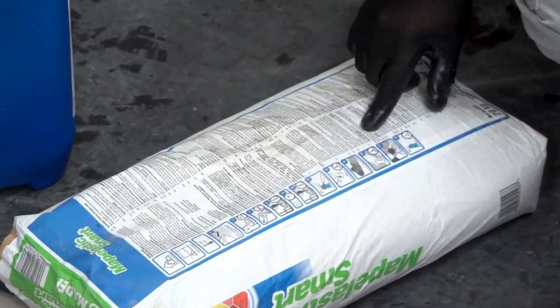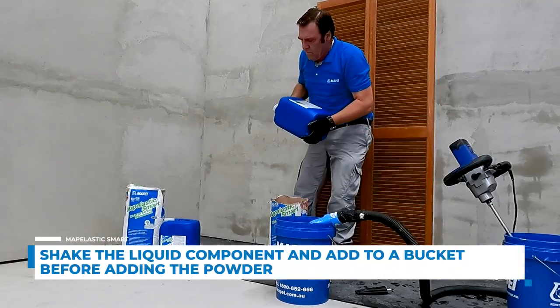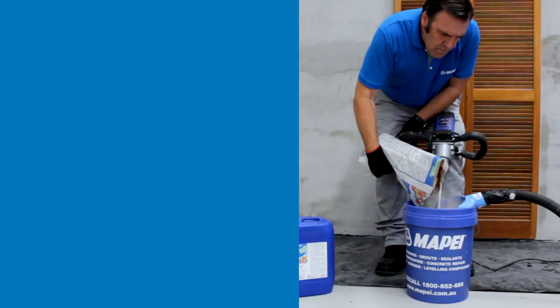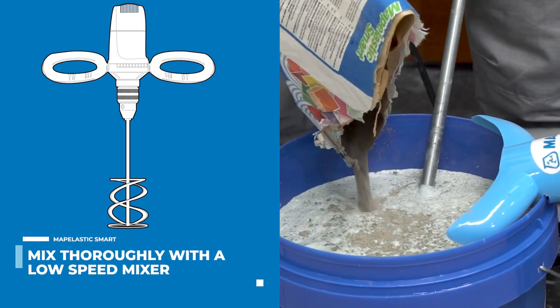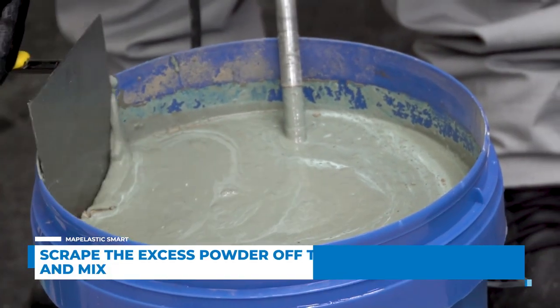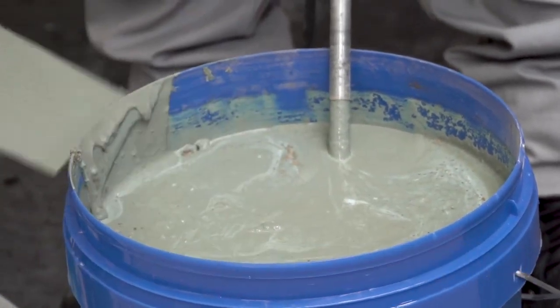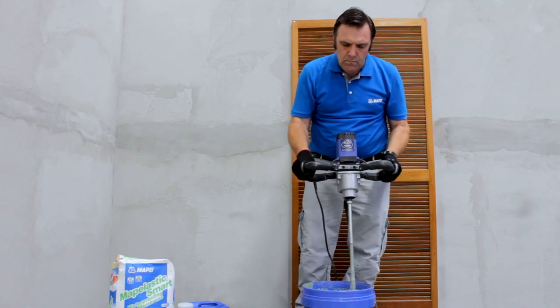Read the instructions carefully on all packaging components. Shake the liquid component of the Mapelastic Smart before adding to a bucket, then add three-quarters of the dry component to the liquid and mix for five minutes. Slowly add the rest of the dry material while continuing to mix for an additional five minutes, scraping down the sides of the bucket to remove any excess powder. Leave the membrane to slake for five minutes, then briefly remix.